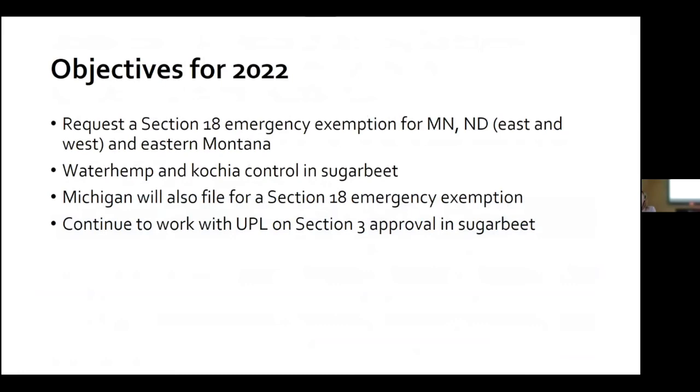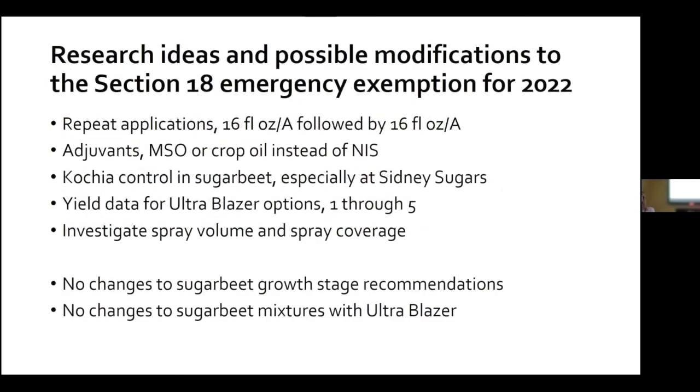For 2022, we intend to request a Section 18 for Minnesota and North Dakota as well as eastern Montana for waterhemp and kochia control in sugar beet, and Michigan will also request a Section 18. A Section 18 is the only option for a label at this point until UPL submits for a full label — they are not far enough along in the regulatory process, so we'll continue to work with them toward that goal. Ideas from ag staff include looking at repeat applications, crop oil instead of NIS, taking more of the one-through-five scheme trials to yield, investigating spray volume and coverage. We will not make changes to the six-leaf growth stage recommendation or to using just glyphosate with Ultra Blazer.